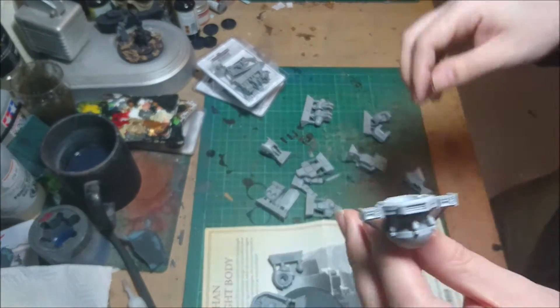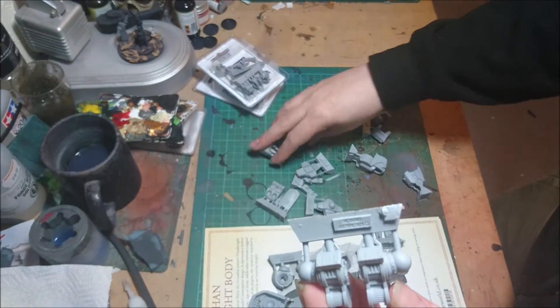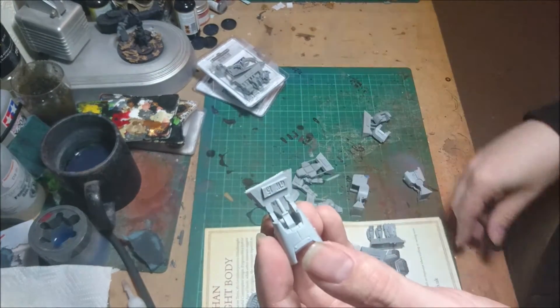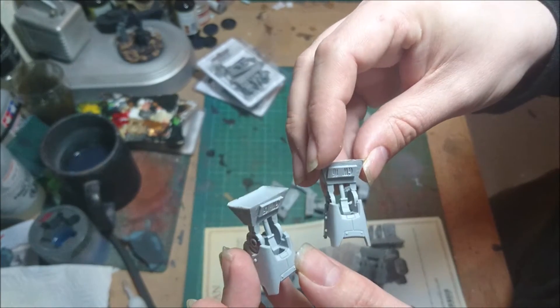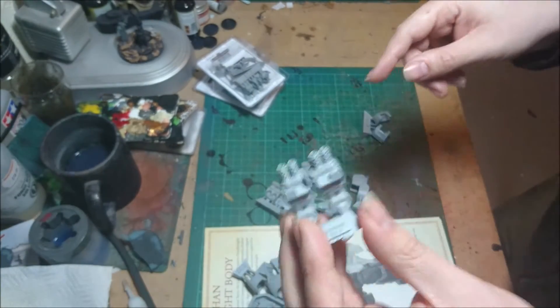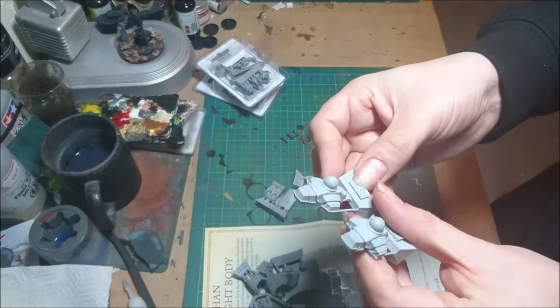I think that's probably your bit in the centre of your torso. You get your upper leg sections and your two lower leg sections — rather nice. You get your power pack for the back, the exhausts, and two feet.